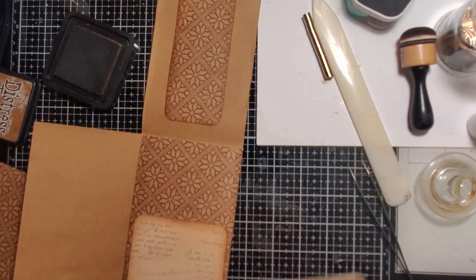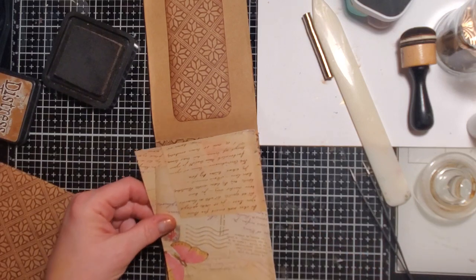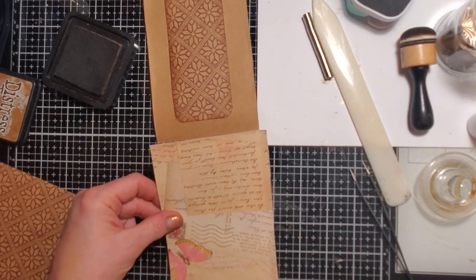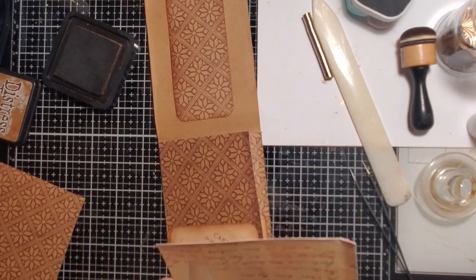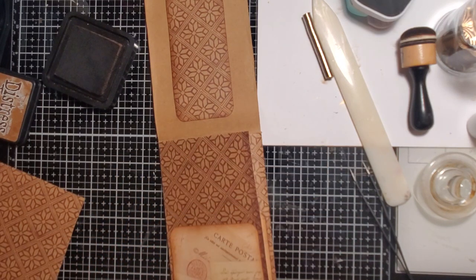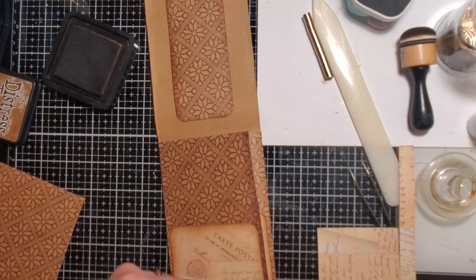Now I'm going to cut this piece down. I want that butterfly. I'm just kind of eyeballing a measurement to see where I need to trim this.